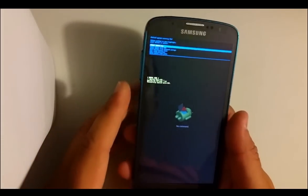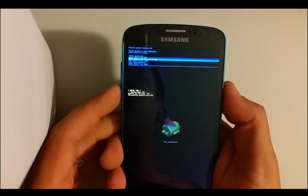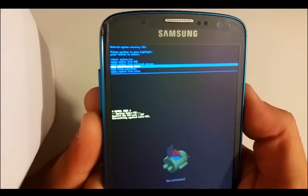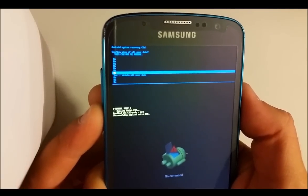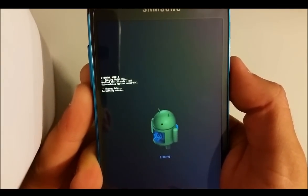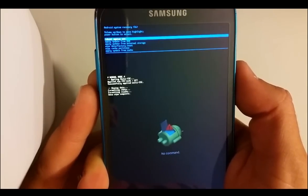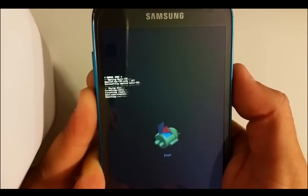Once you see the Android logo come up, let go of Volume Up and Home. Then scroll down to where it says Wipe Data / Factory Reset and hit the Power button to confirm. Scroll down to where it says Yes, Delete All User Data. It will say Data Wipe Complete — there you go. Then hit the Power button again to reboot the phone.